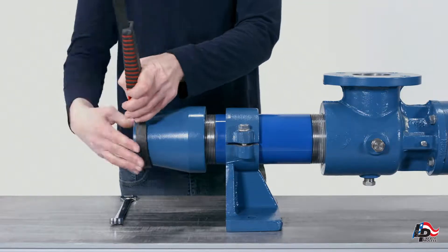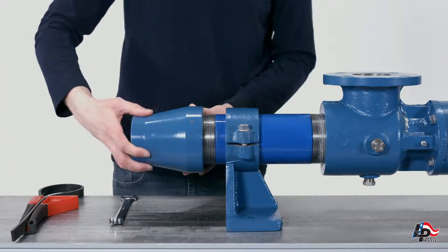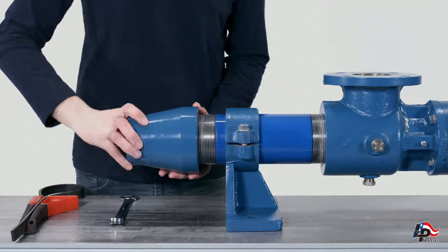Stator removal. Make sure the pump is mounted or clamped to a workbench at the suction support. Remove the discharge adapter by unscrewing it from the stator using a pipe wrench, strap wrench or chain wrench.